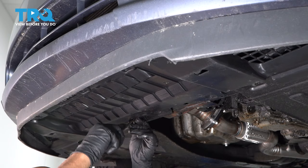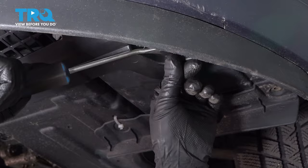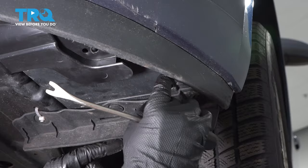Underneath here you're gonna have some pushpins holding this on. Use a trim tool and take those pushpins out, all of those along there. Over on the side, take those pushpins out right there. Just use that trim tool, get that one out. And there should be one right in the corner here — you want to take that one out because that's gonna separate the inner shield from the bumper cover.